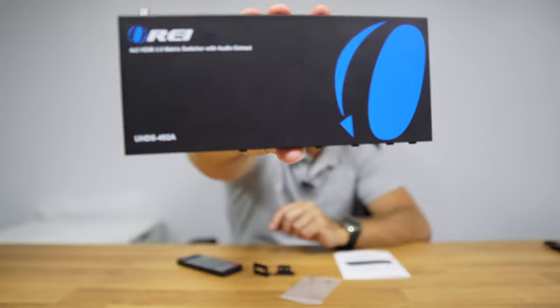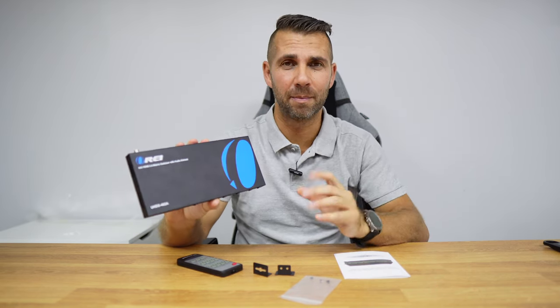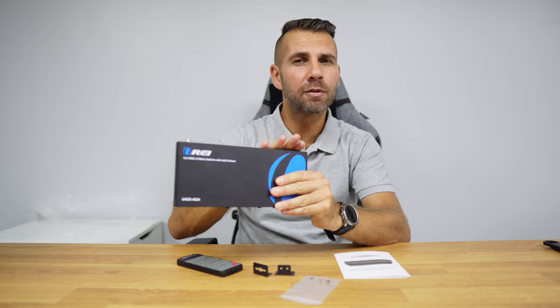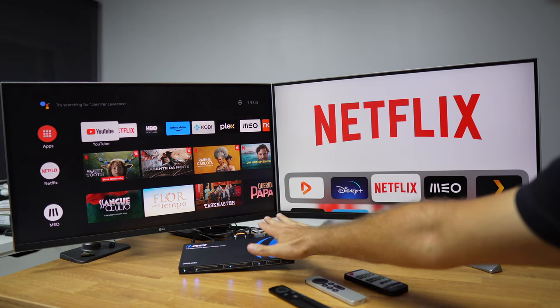Welcome back to another video. Today we are going to take a look at the ORE 4x2 HDMI 2.0 matrix switcher with audio extraction. If you are looking only for audio extraction, I will leave a link on the YouTube card. Today we have a matrix, which means we will be able to input four different sources via HDMI, output to two different displays, and also have audio extraction that we can plug into an amplifier via optical or a 3.5mm jack.